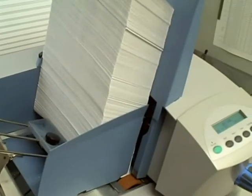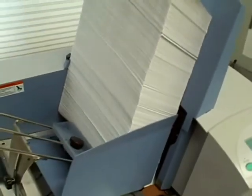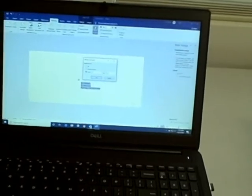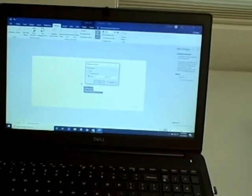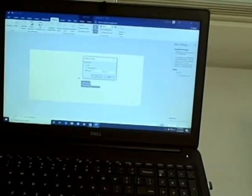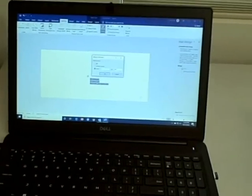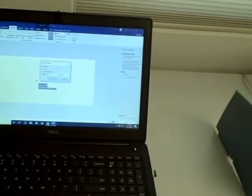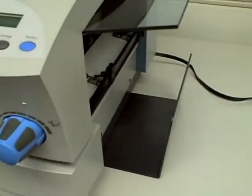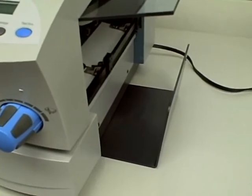We have the printer loaded up with number 10 envelopes, and we're going to run a hundred pieces out of Microsoft Word doing a mail merge — just a basic address. This is Windows 10, though you can certainly run it on Windows 7 if needed. We don't have an output conveyor — it's optional and we can provide one if needed — so pieces are going into the catch tray. We're going to go ahead and send a hundred pieces.